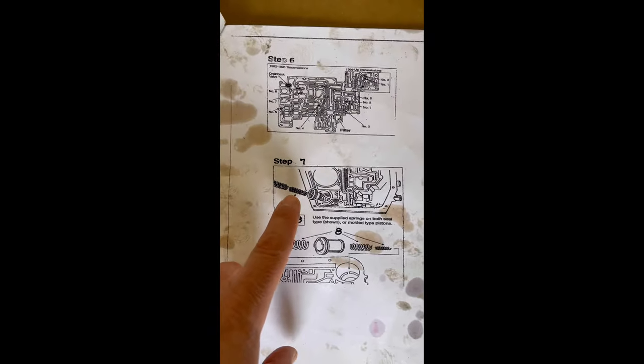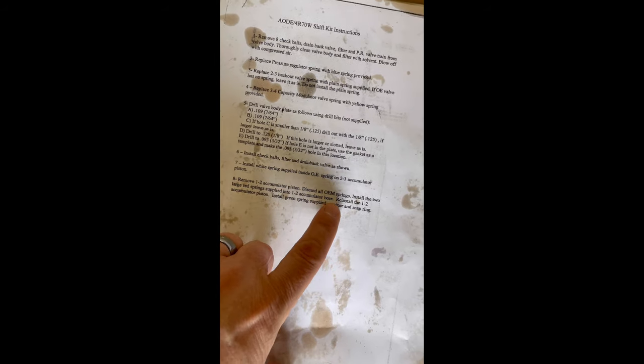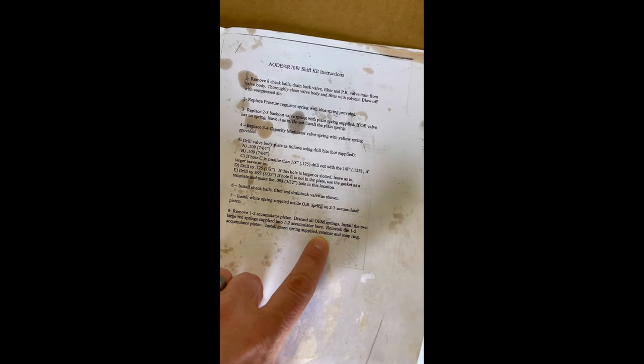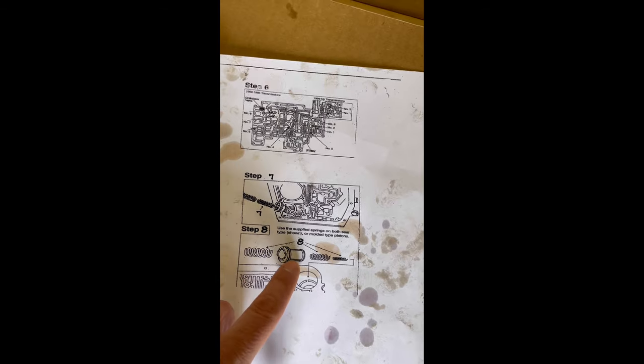On part number 7 of the instructions, it says install the white spring supplied inside of the OE spring on the 2-3 accumulator piston — so that little white spring right here goes inside the coils of this one. Then on step number 8, the 1-2 accumulator piston: discard all OEM springs. Install the two large red springs supplied into the 1-2 accumulator bore, then reinstall the 1-2 accumulator piston, install the green spring supplied, then the retainer and snap ring. So these are going to be the two red springs, and this looks like it's going to be your green spring.